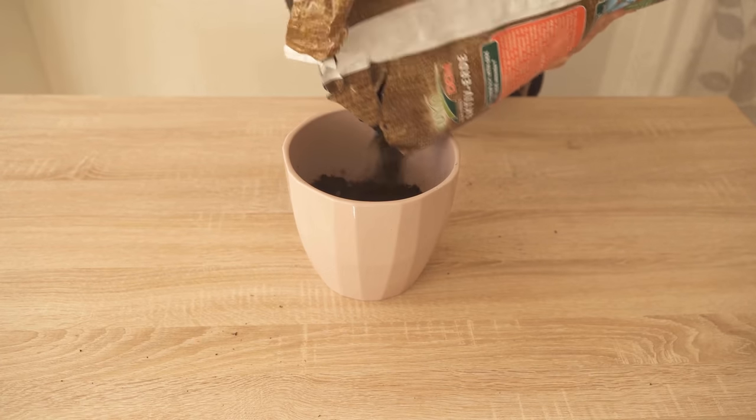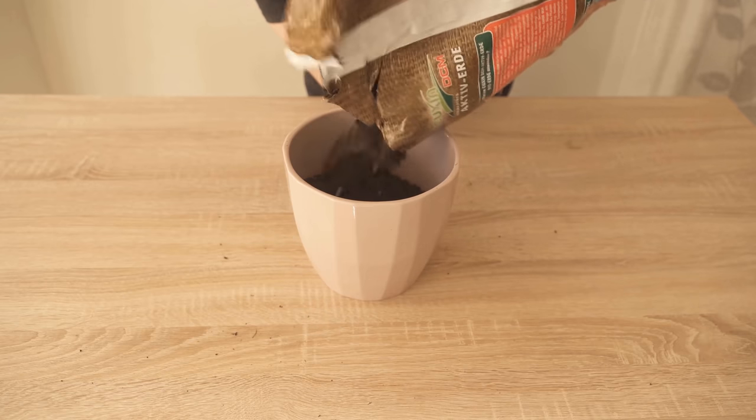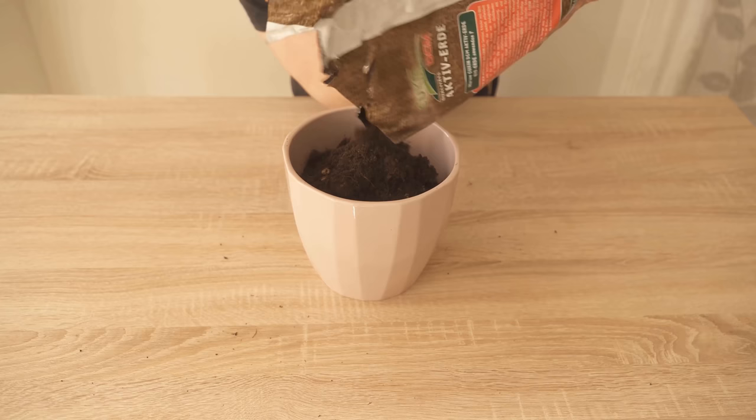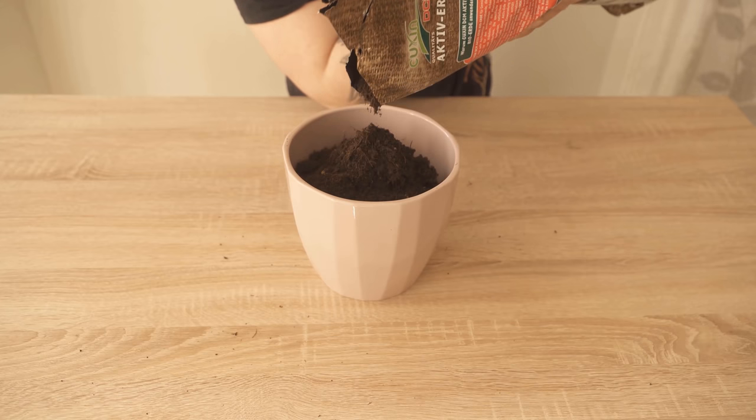By the way, this can also be expired — it does not necessarily have to be completely fresh. Then you add more soil on top and plant the plant there.